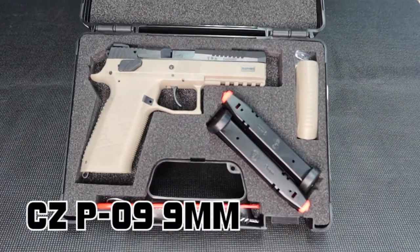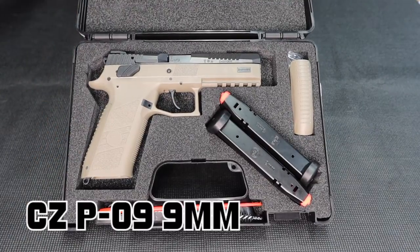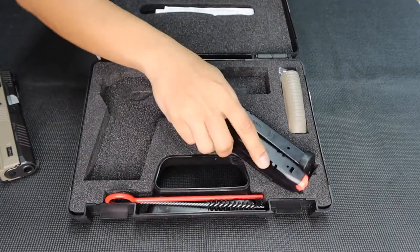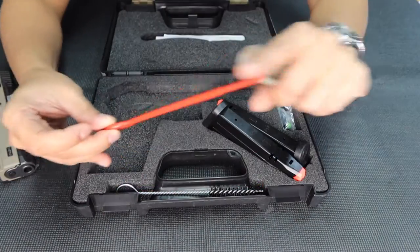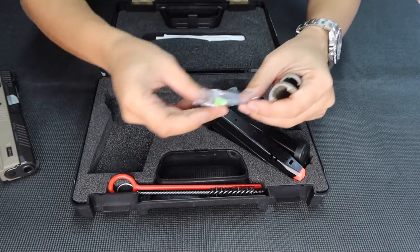The CZ P09! It's beautiful, isn't it? The model right here with me is an FDE model, also called tan or brown. I'm gonna give you the contents of the box. It comes with the unit, two 19-round magazines with a red follower. It also has back straps, a cleaning rod, a cloth, a brush for cleaning, and it has dummy rounds.